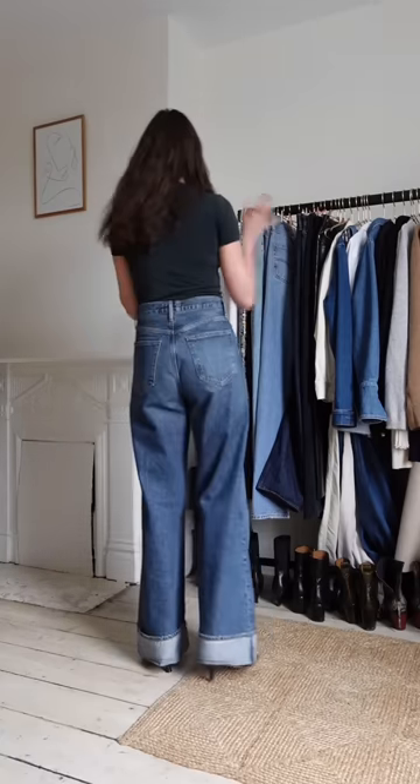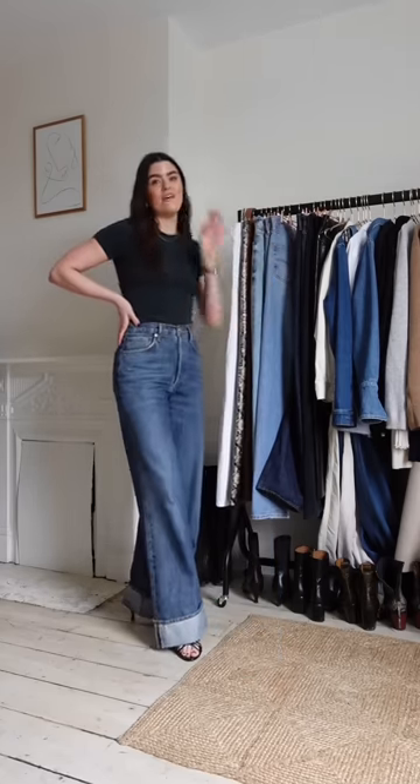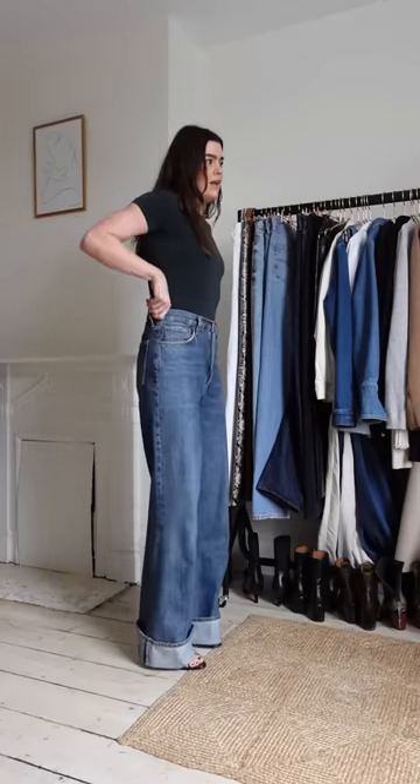These are the Ogoldi Dame jeans and they're very divisive whenever I show them. Extreme wide leg — we are talking very wide. They're very comfortable and similar to the Ogoldi low slung in that you need to size down about two sizes. I'm wearing these in a 27 and they're still very roomy, so the idea is you can also wear them a little lower on the waist. I'm 5'7 and I really prefer these with a heel, though they can work with flats. I like wearing them with something quite fitted on top for balance.